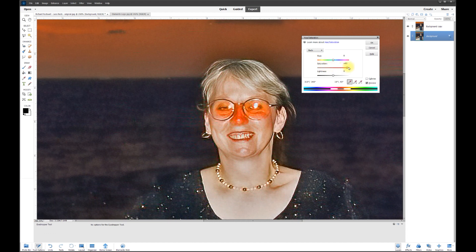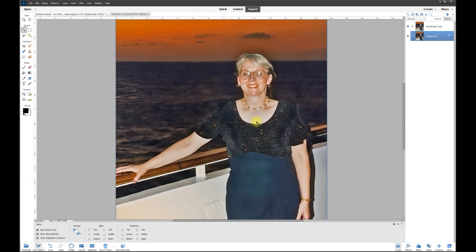Watch what happens — I can make it black and white or overly saturated. I'm going to settle on around minus 40 percent, then adjust the lightness to plus 12. You can see it's only affecting the portion I really want. I'll hit OK, zoom back out, and there's your perfect picture — an overly saturated sunset but the eyes and nose are no longer overly saturated.